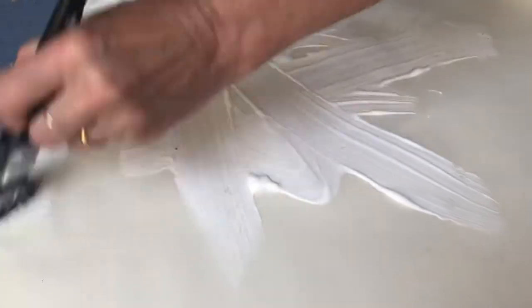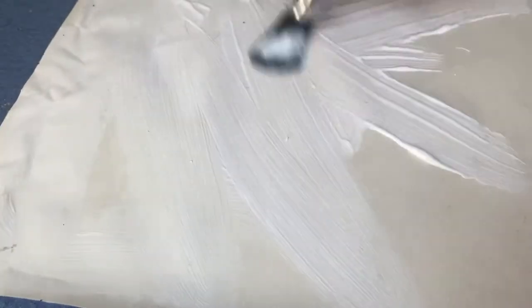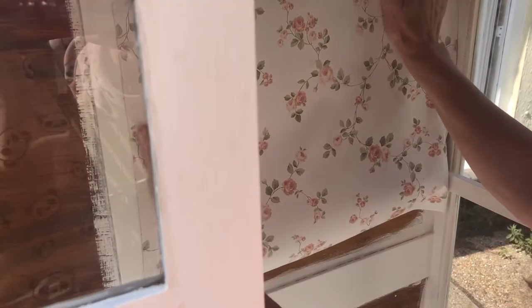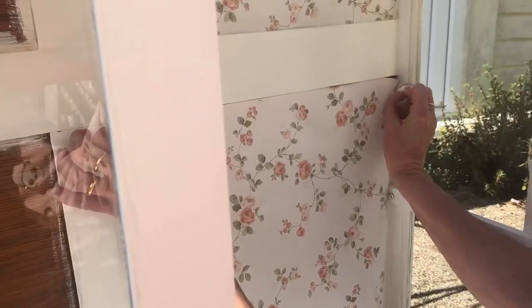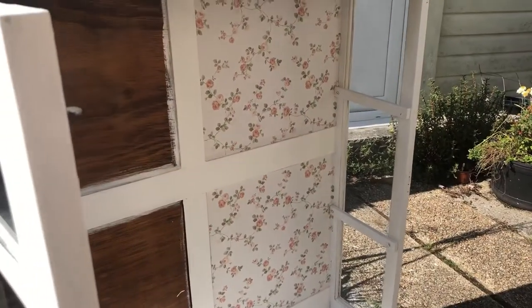For the back of the cabinet, which we'd left unpainted, we were actually going to wallpaper over it. We'd used this exact same wallpaper in my other cabinet, so I'm really just making a theme.